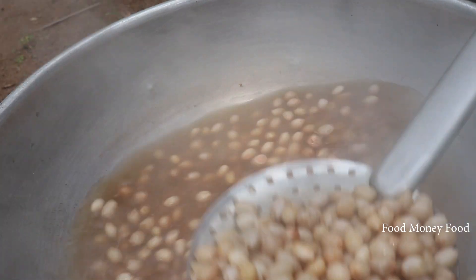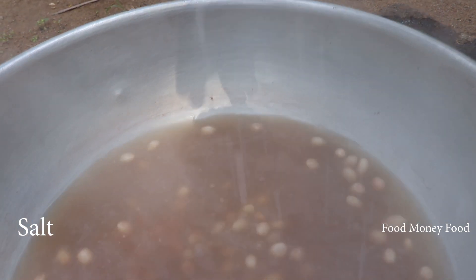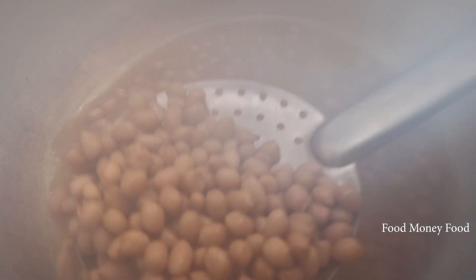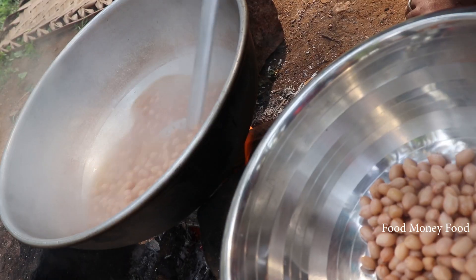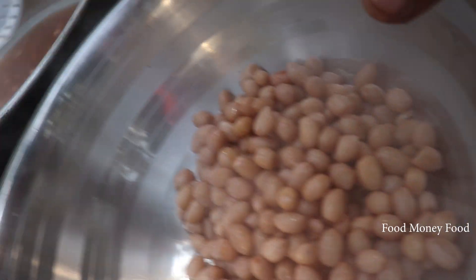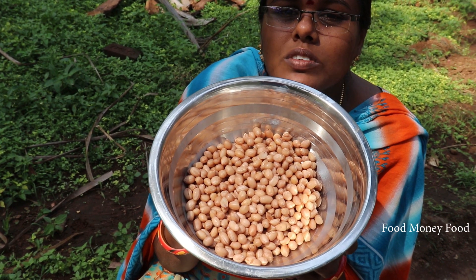We have to make some of this seasoning. We can keep the seeds in the same way — we have to make some seeds here.